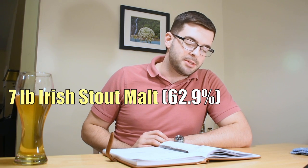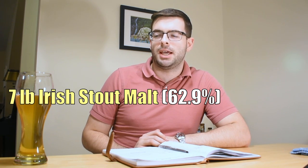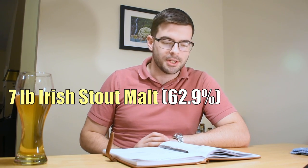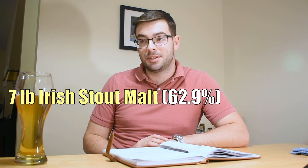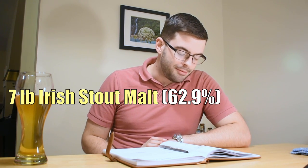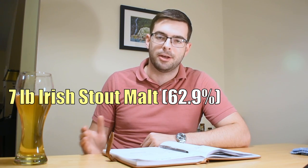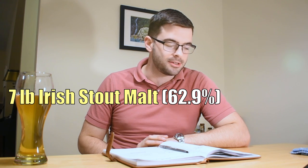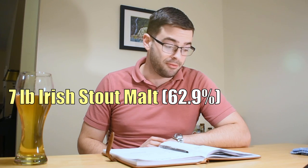Starting out, we have 7 pounds of Irish stout malt. This is basically just a malt with some really fat kernels, so you're actually not going to need as much malt as you normally would to get the same efficiency as you would with, say, 2-row. If you can't find specialty Irish stout malt, it's basically just UK pale malt. If you can get Golden Promise or Maris Otter, both of those will be fine and will have the same effect.